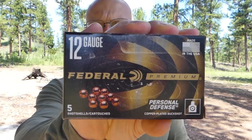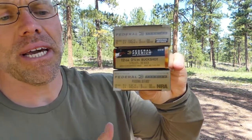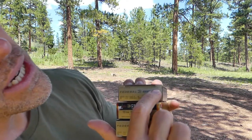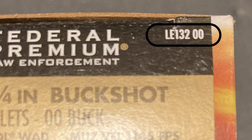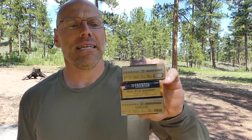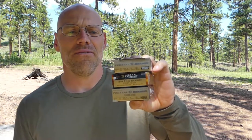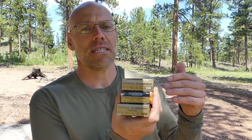You'll notice this Federal box is different than the one I used in the SPX test. But these three different boxes from Federal are almost certainly the same shell — same specs, and the product numbers are nearly identical: PD132, LE132 for law enforcement, and PD132 NRA. All nine pellet, 1145 feet per second, using the Flight Control wad. It's just the same shell marketed to different audiences.